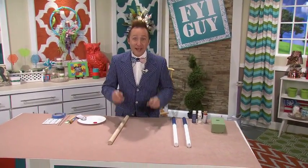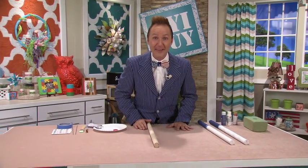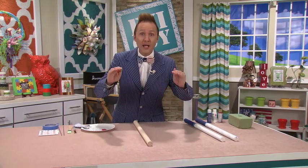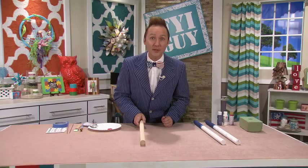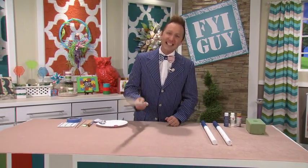Hi everyone, I'm Jeremy Rabe, your FYI guide. And I don't know about you, but I love barbecues and campfires in the summertime. Today's project is taking that campfire and we're knocking it up a level. Today we're making firecracker barbecue skewers. It's going to be a hit at your next campfire. Come on, let's get crafting.